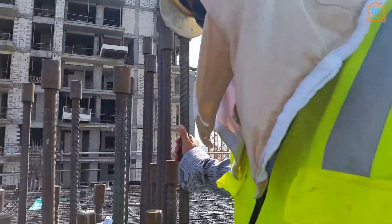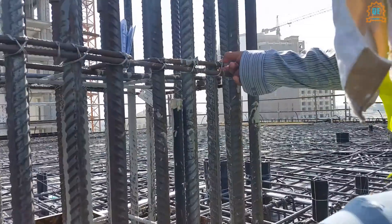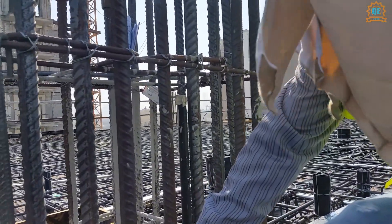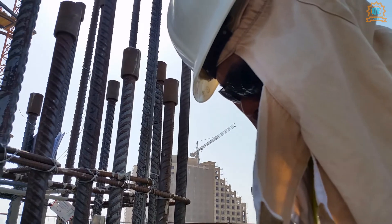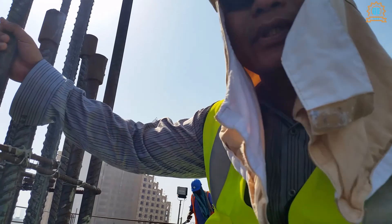We have lateral ties of 12mm as you can see, and then we have double ties as you can see here.